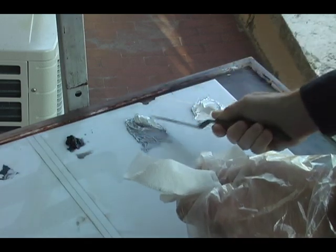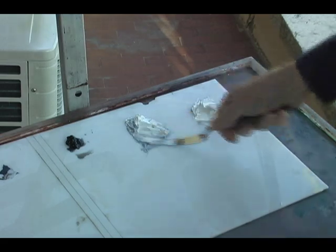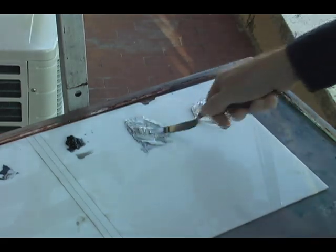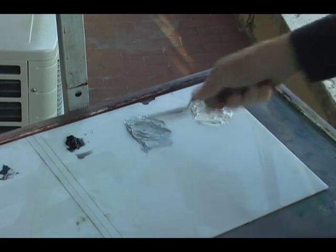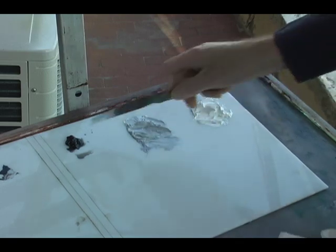That was too dark, so I'm adding some more white in order to lighten up the value. A little bit too much, so we'll darken it a little bit.